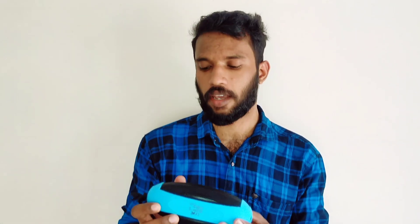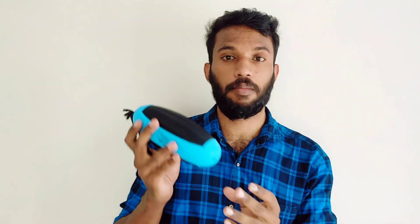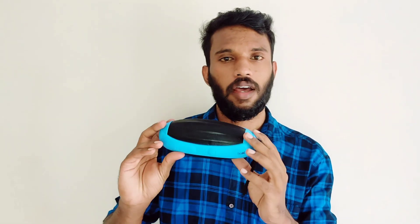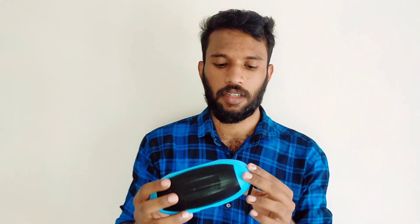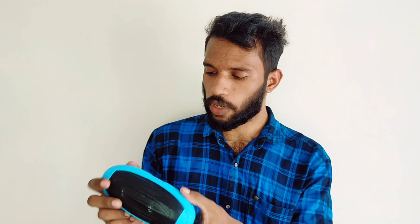We will check the physical appearance. The name is Rugby — it is shaped like a rugby ball. The model name, output, and input details are all visible on the body.